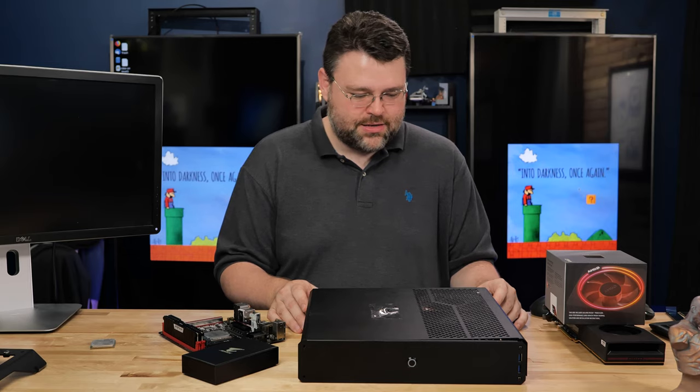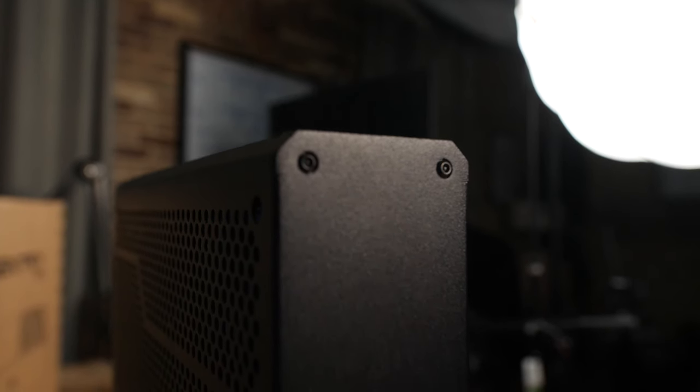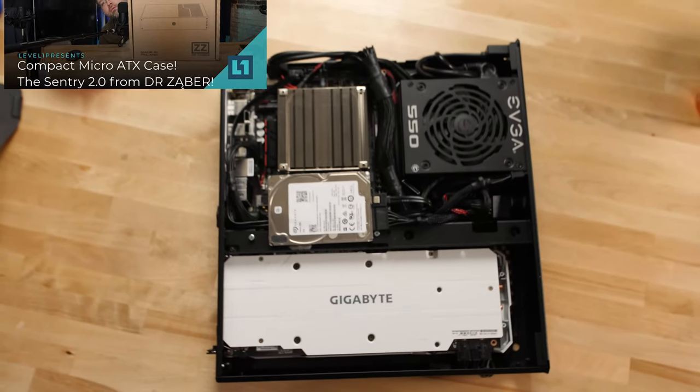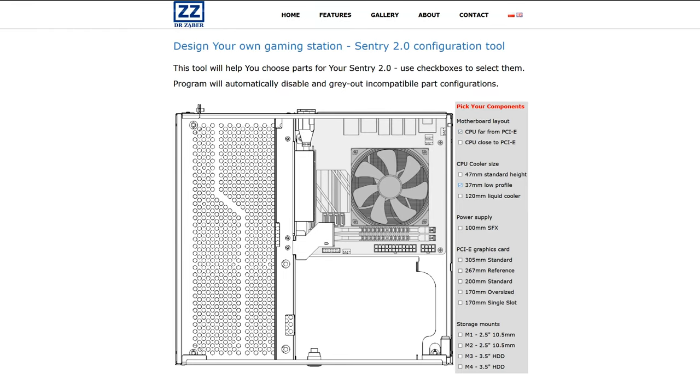This machine before me is a marvel of modern engineering — it's the Dr. Zaber mini PC. We're gonna say Dr. Zaber for this video because I'm a dumb American. This is my Dr. Zaber PC. I've already sort of gotten a head start on this video. This is a mini ITX computer that's very compact.